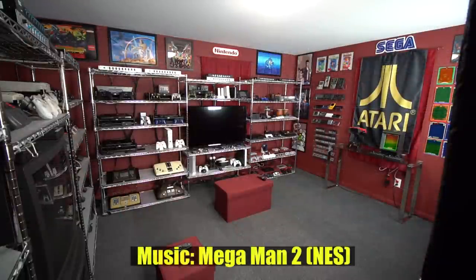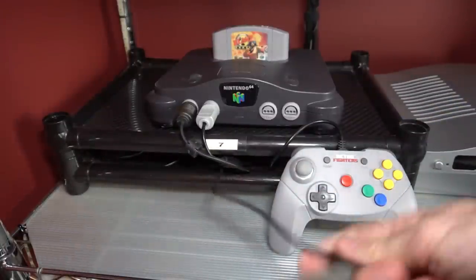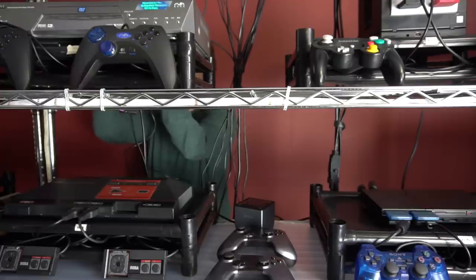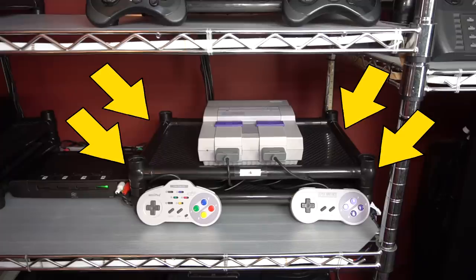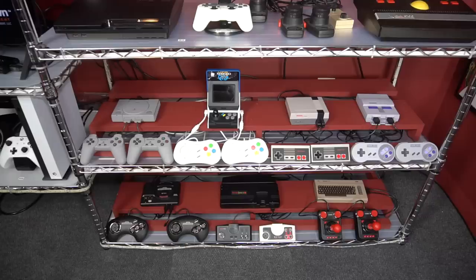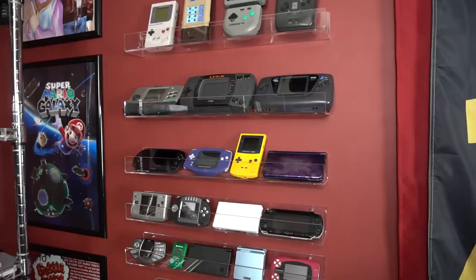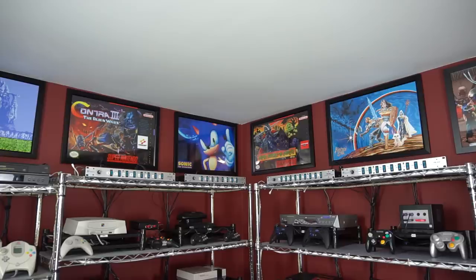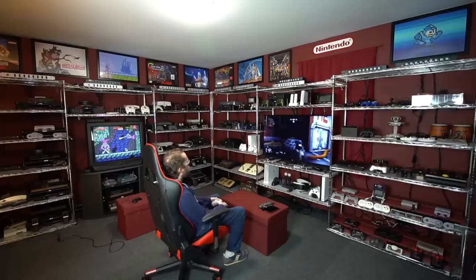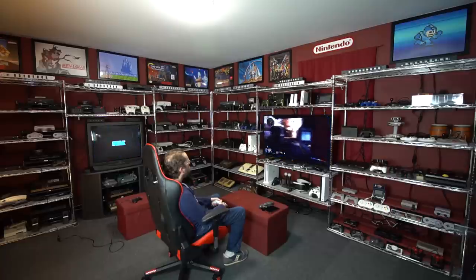Hello everybody! Today I'm going to show you how to build an entire game room like this one — one that has pretty much every console hooked up and ready to play. I'll get deep into the details including how to wire everything, where to get these things, what these things are, how to build the shelves, how to make a mini console stand, how to arrange the LED lights, how to hang your portable systems on the wall, where to get these retro themed posters, and a whole lot of other stuff. It'll all be done in chapters, each one set to the background music of a classic video game.